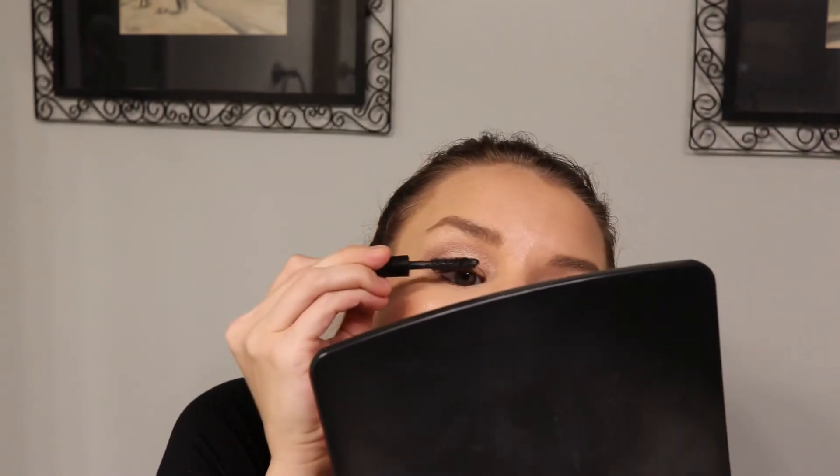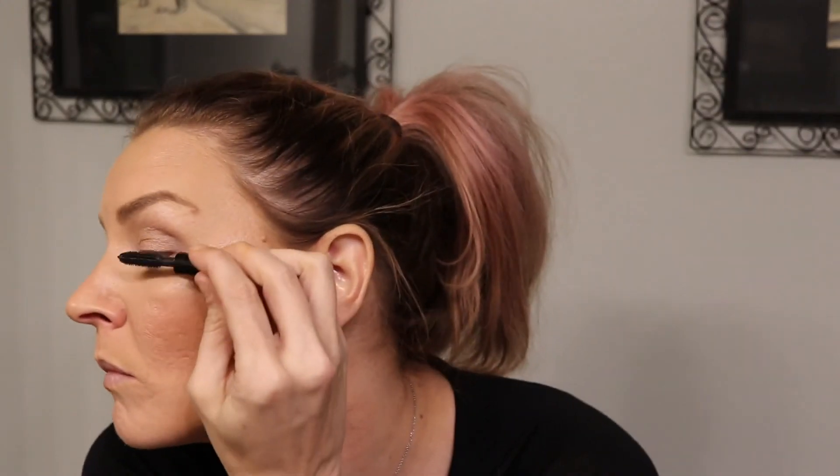For mascara I'm using a tiny Chanel Volume mascara I got when I made a Chanel order, and then my Cover Girl Lash Blast Clump Crusher in water-resistant Very Black. And that's basically the look — super simple with just mascara and those two eyeshadow sticks.